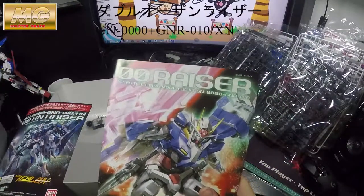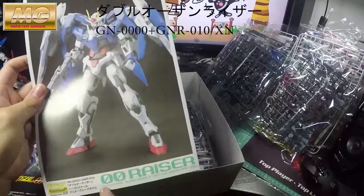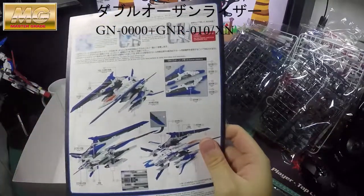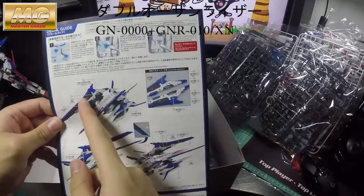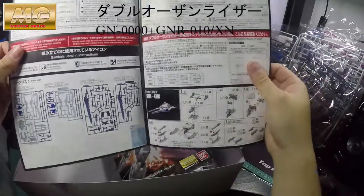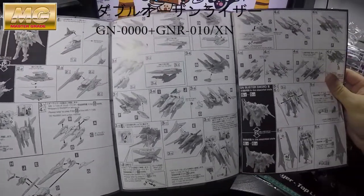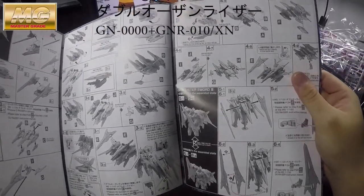Looking at the manuals — if you've built the Double O-Riser before, it's exactly the same manual. Then they give you an extra manual just for the XN Riser, the saw part and the extra backpack. It shows you the finished Gunpla and where to put the decals. The extra manual is quite small — it's just for adding the extra backpack, so it's the Double O-Riser carrying more soles.